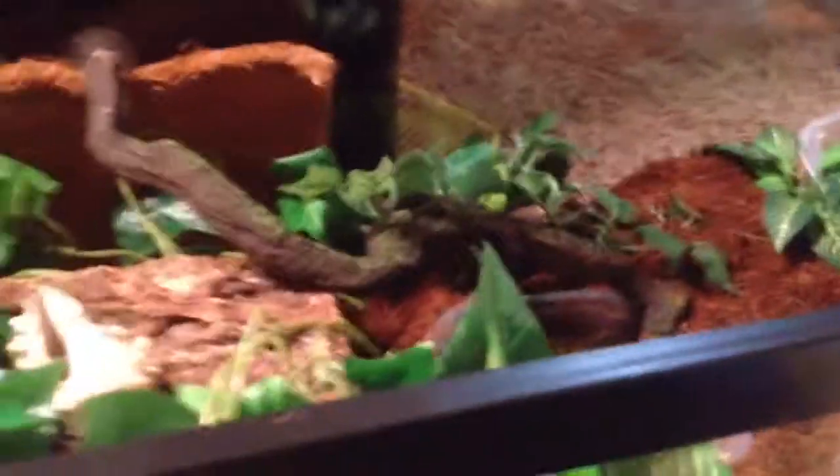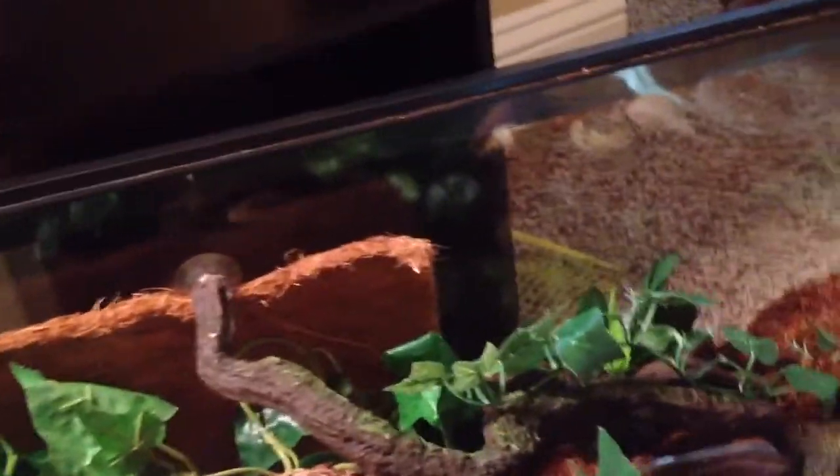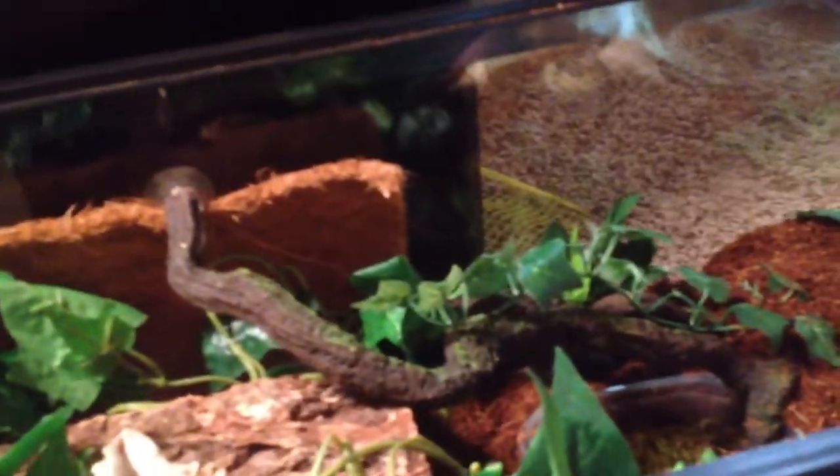Hey, what's up, guys? Heracab Nation Forever here. I've been inactive — I went to Dallas for a week and came back. So today we will be talking about care tips. I changed my tank up and I'm gonna tell you what a basic purple pincher needs.